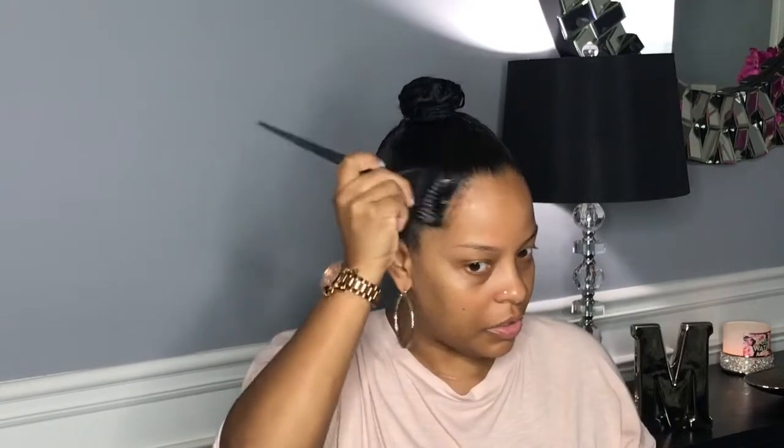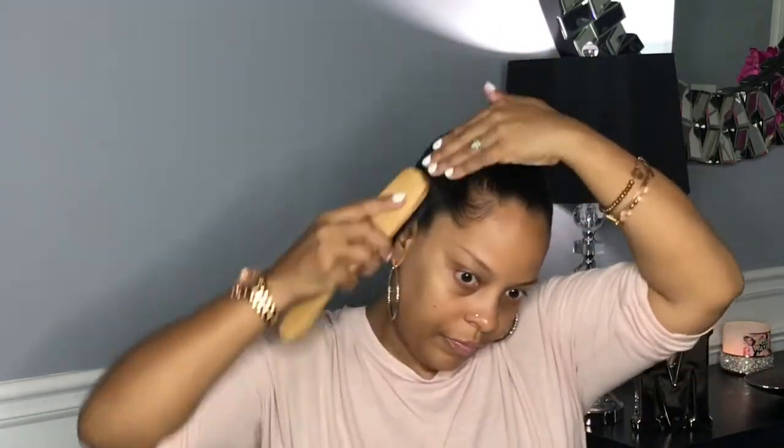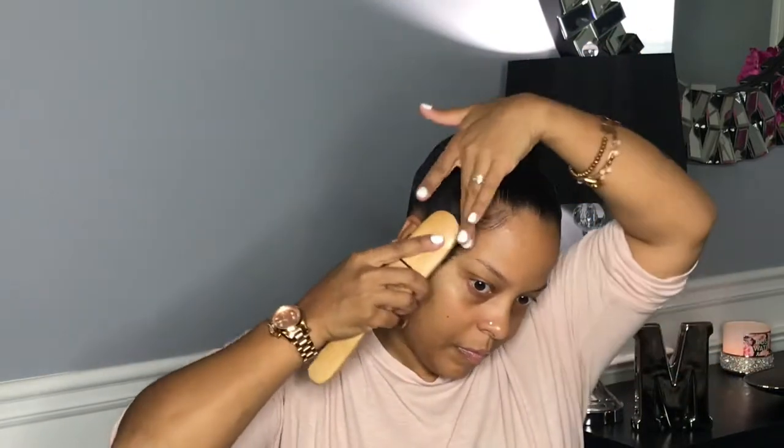Before I complete that third wrap, I'm just going to tuck the ponytail into the third wrap and there I have my bun. I always do a little tight motion — I've been doing my baby hair like this for a very long time.